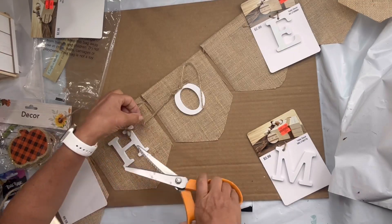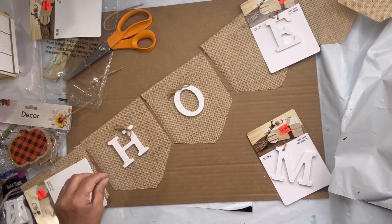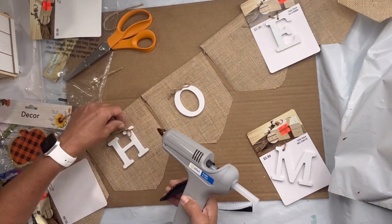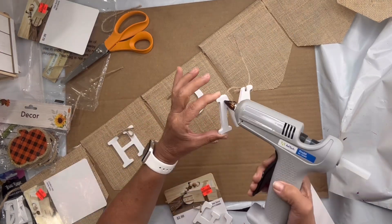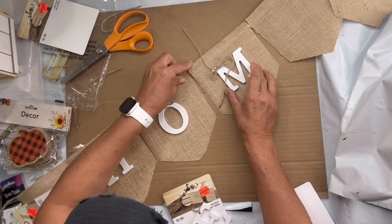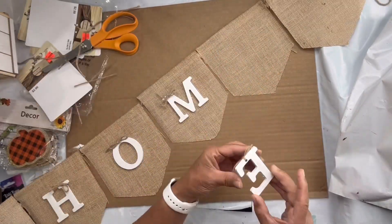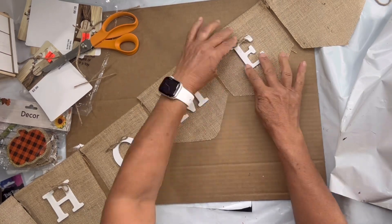I did this with each letter, again creating the word HOME, and leaving the first and the last panel blank. What I liked about this particular garland is on the back side it kind of had a plastic lining, so I had no issue with the hot glue going through.